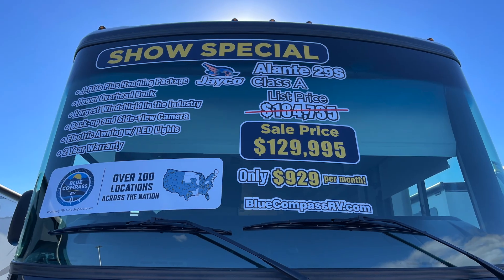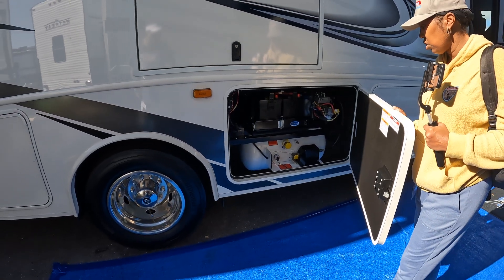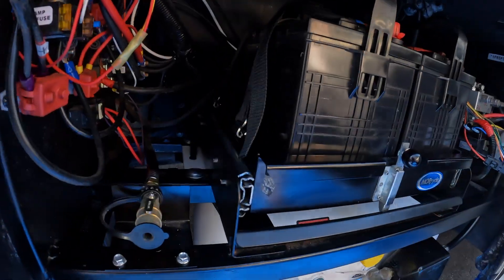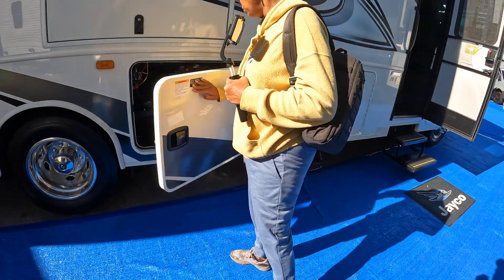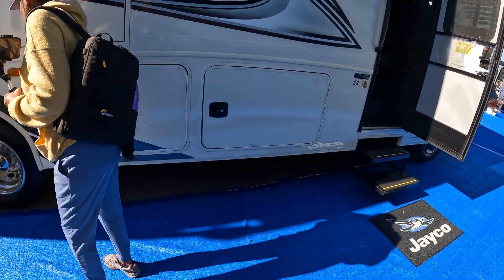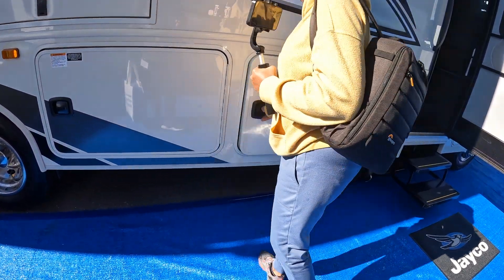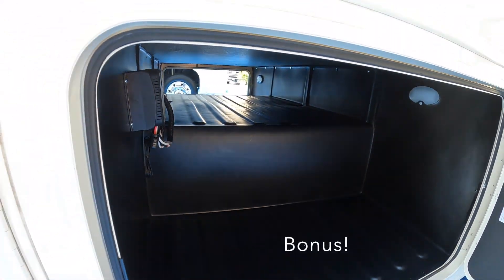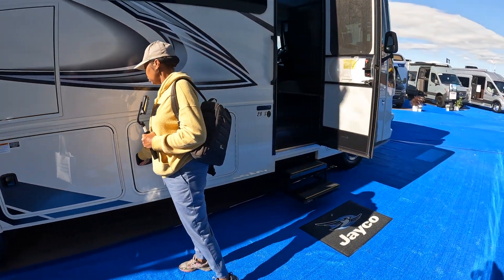This is a Model 29S. We've got the battery compartment — looks like two batteries but room for four. There's your LP tank. And here's a nice, big, deep compartment that goes all the way to the other side. It's always nice to have at least one of those type of compartments.